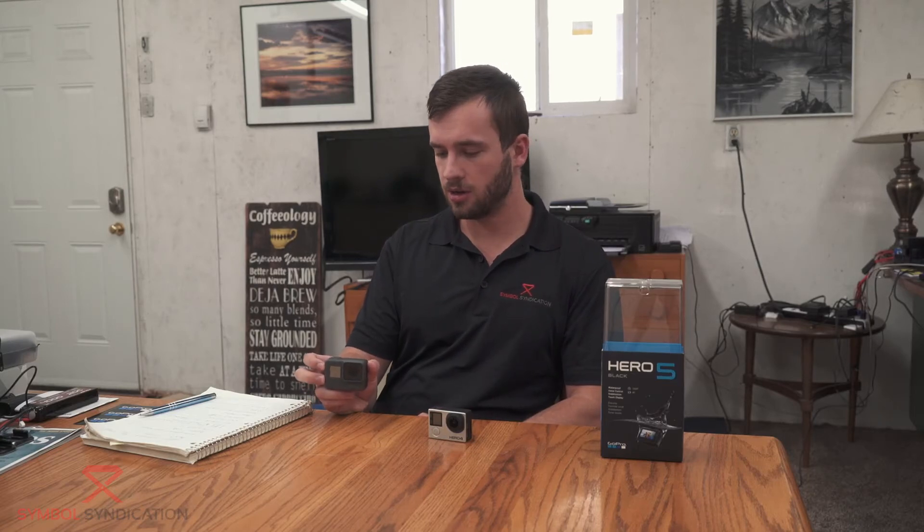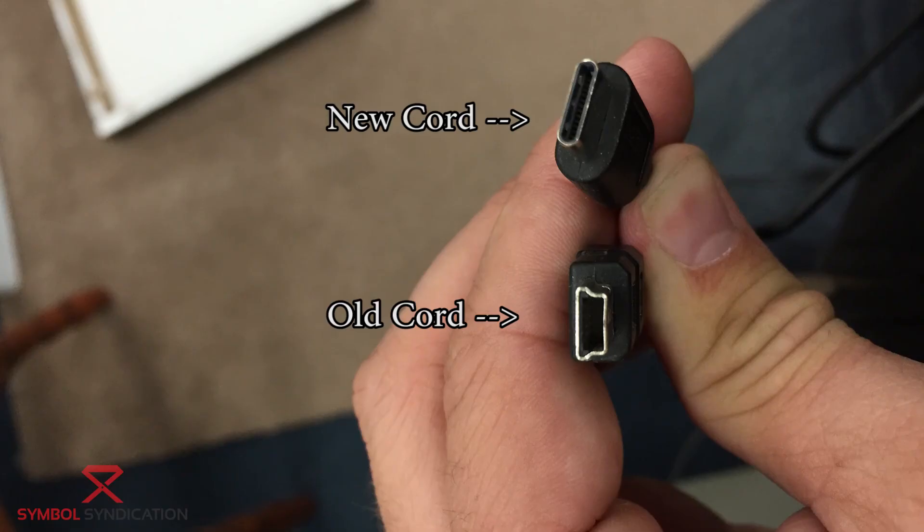One disappointing thing about it is that they changed what USB cord you use. The other one was the same as PlayStation 3 controllers and a lot of hard drives and stuff like that. This is a new one I haven't seen before. I'm not sure why the change — maybe it moves data faster or charges faster — but it does make all the old cords that I have unusable.